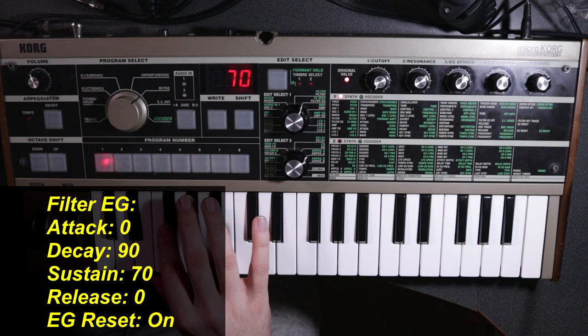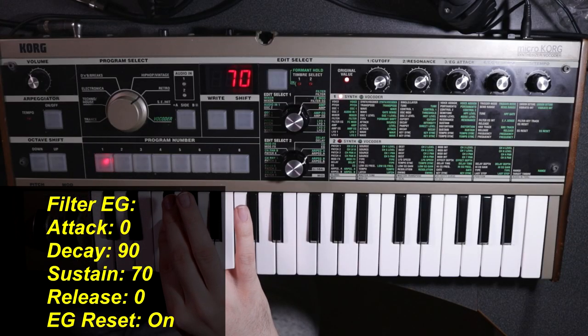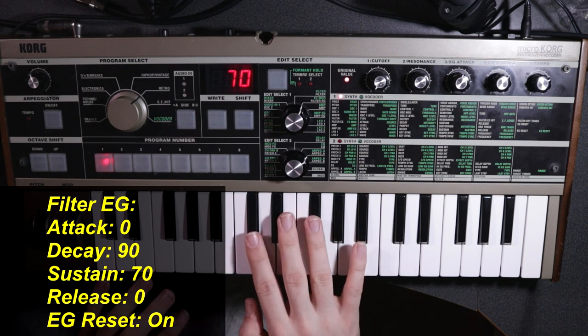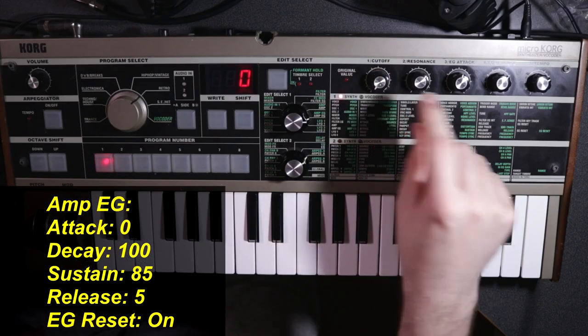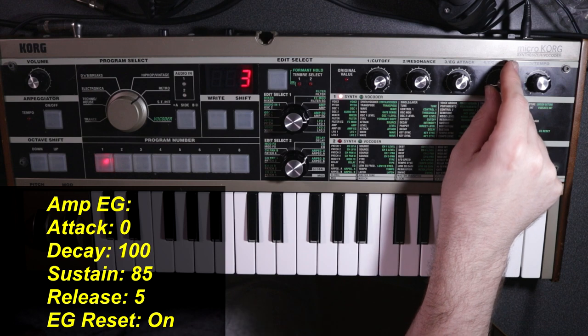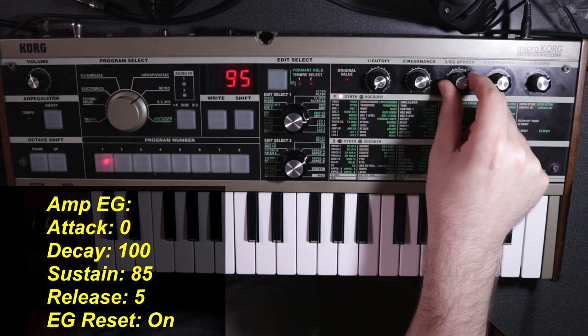You can hear how it kind of just opens up at the beginning and then slowly mellows out — that's exactly what we want. We're going to do the same with our amplitude envelope to accentuate this pluck a bit: affect how loud the sound is with the same shape. Likewise, there's going to be no attack. On the release, I put it around five — I don't know that it does much, but it lets the note release quickly. We'll set our decay a little longer up to around 100, and then bring in our sustain to around 85.